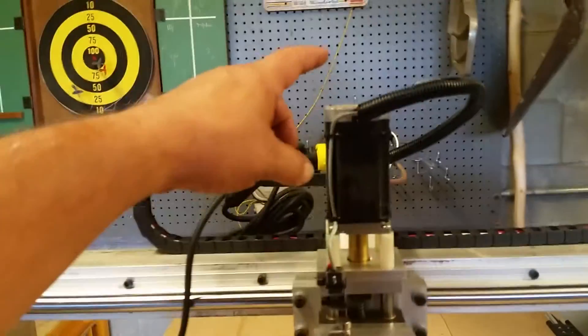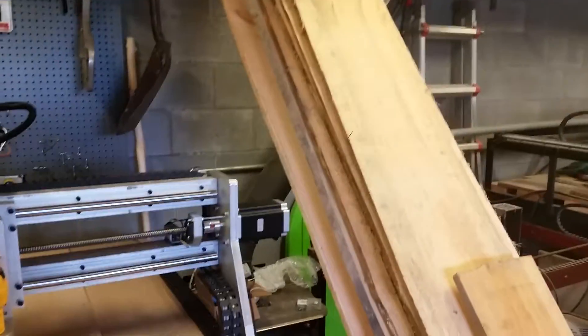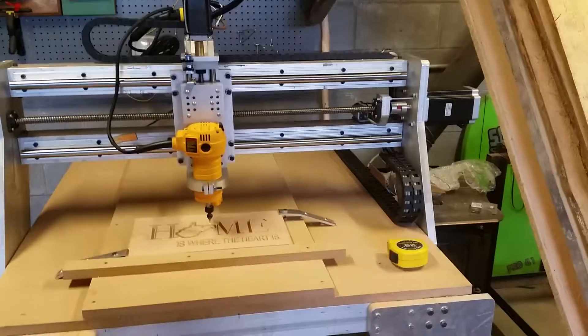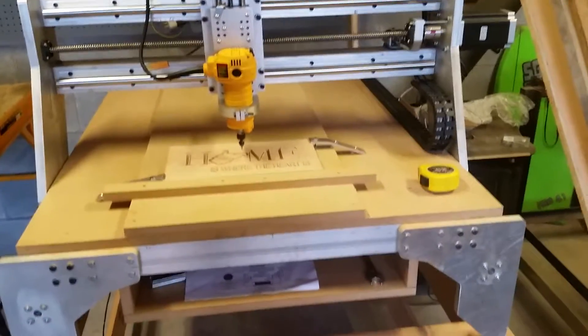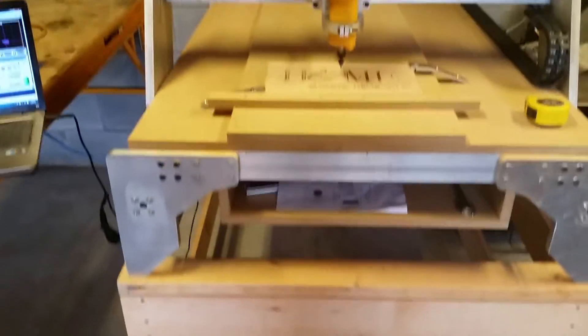This motor here came off my plasma table that you've seen in previous videos — it came off the top of that. And here's some sawmill lumber; this here has already been dried. I'm pretty pleased with it, and this is the finale — thanks for watching.